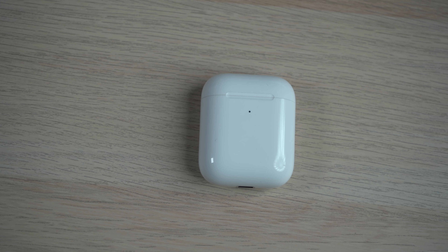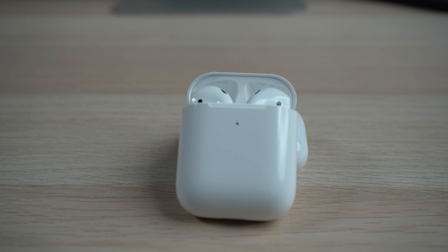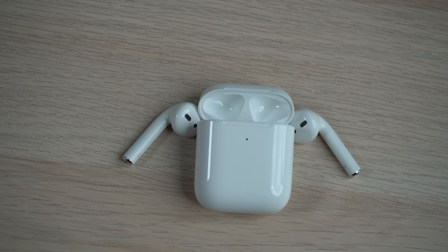Apple's original AirPods were widely mocked when they were first announced three years ago. However, they quickly caught on as one of Apple's fastest selling products ever and were praised for their effortless pairing process, respectable battery life, ease of use, and wireless design.